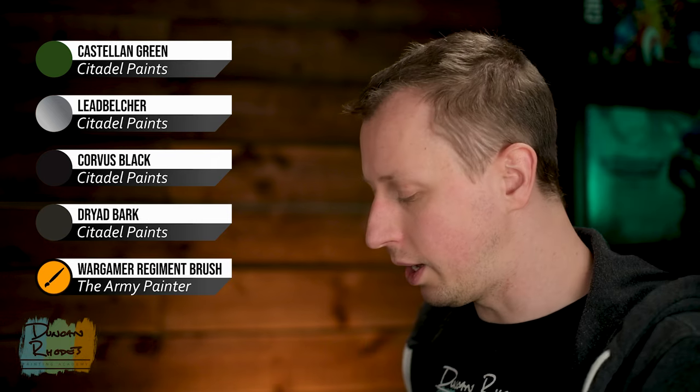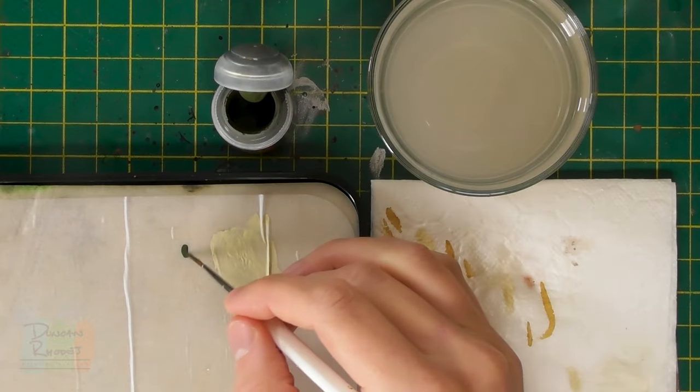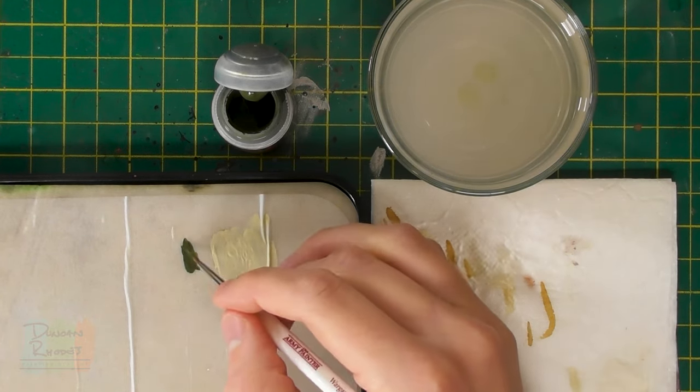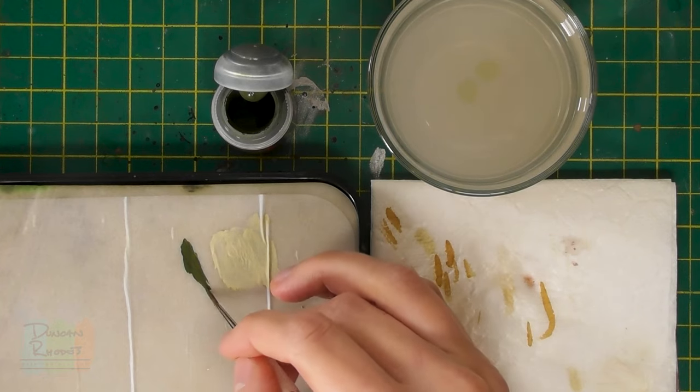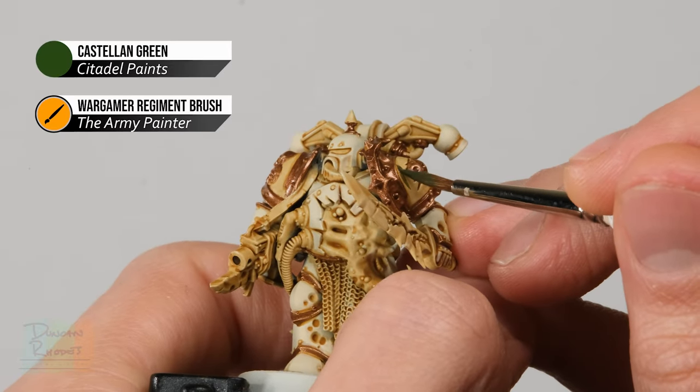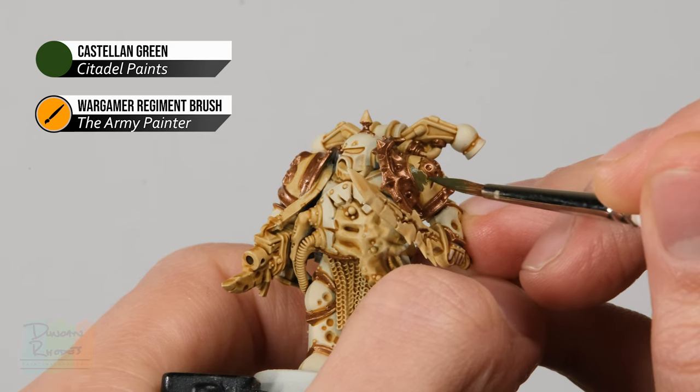Once you've finished picking out all the trim, move on to another colour for the armour plating — the olive green on the shoulder plates for the Death Guard appears on this colour scheme too, and Castellan Green is the perfect colour. After that, we've just got a few more base coats: Lead Belcher for all the silver details, Corvus Black for the black details, and Dried Bark for any leather. For Castellan Green, use a Regiment brush to pick out the shoulder plates. With chaos troops there's no strict uniform, so you can mix it up randomly across your army. Just make sure your paint's ready with a fine tip on your brush, and be neat when getting close to the brass — neaten any mistakes with brass before continuing.